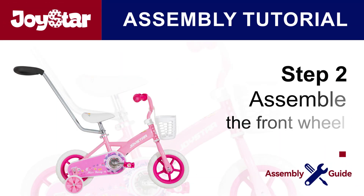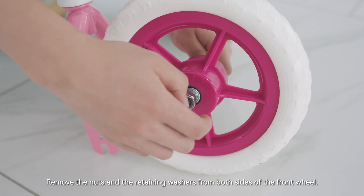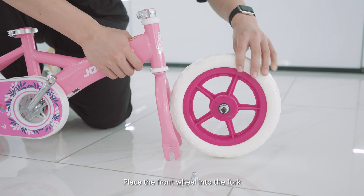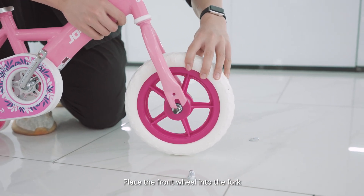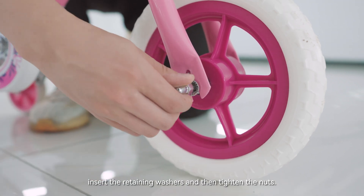Step 2: Assemble the front wheel. Remove the nuts and the retaining washers from both sides of the front wheel. Place the front wheel into the fork. Insert the retaining washers and then tighten the nuts.